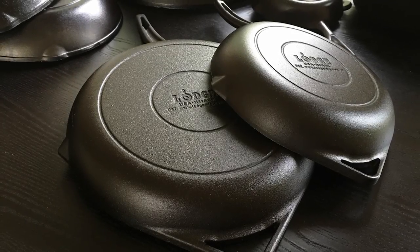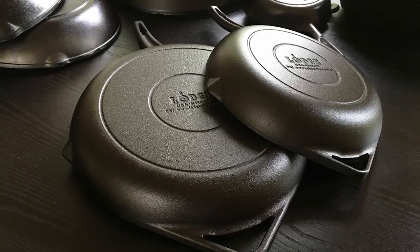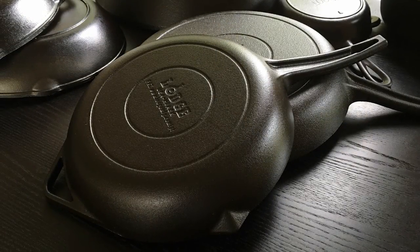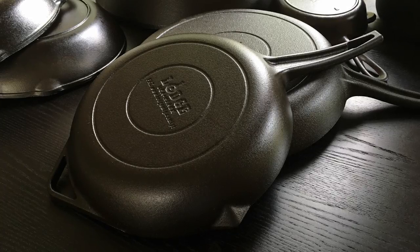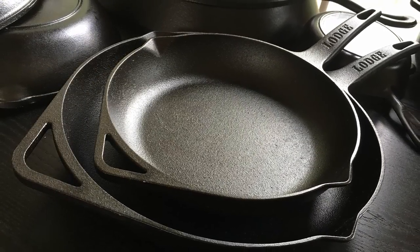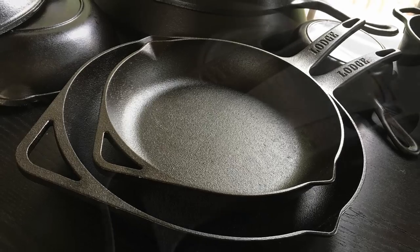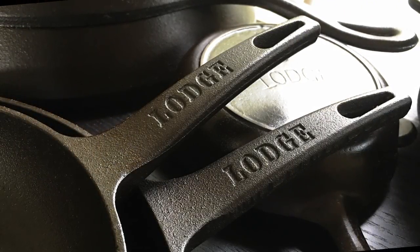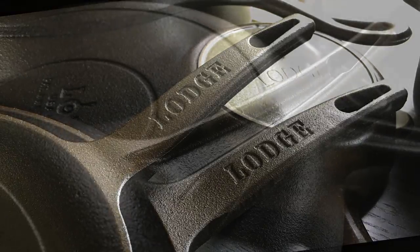Today I want to talk about the new rust-resistant heat-treated line of cast iron from Lodge that is currently being sold at Macy's. I read an article that Lodge was coming out with these skillets and about five minutes later I was in the car on the way to Macy's. I bought the 11-inch, brought it home, liked it so much I went back and got the 9-inch.